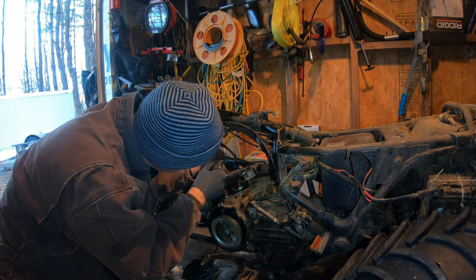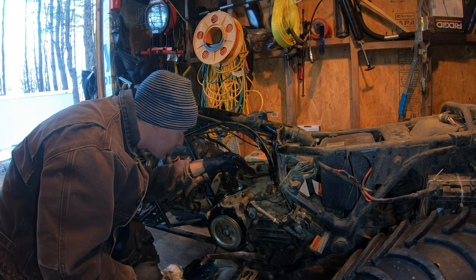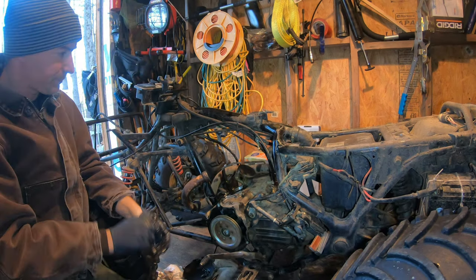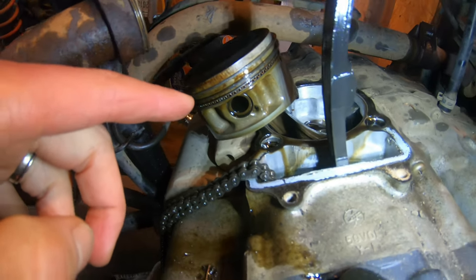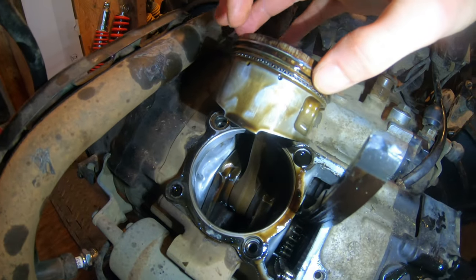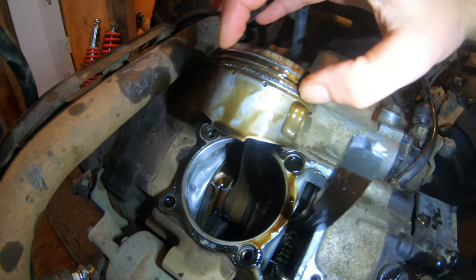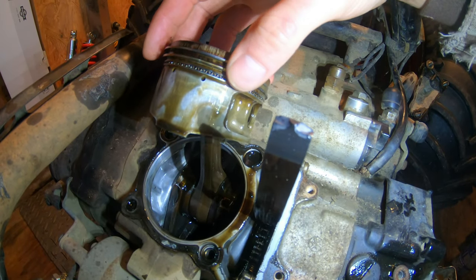Let's give this piston an inspection. There's wear all around the sides — I see all kinds of signs of wear here, all the striations along the top. That front has been — and you can feel it — all chopped up from rubbing the cylinder wall.